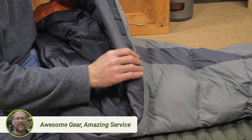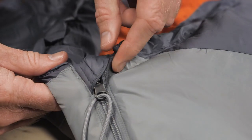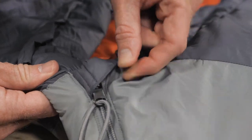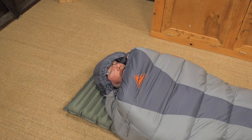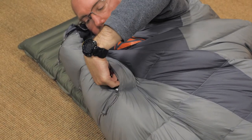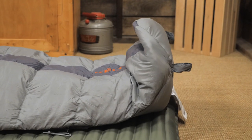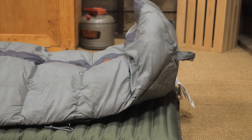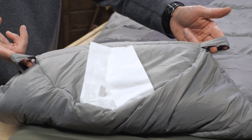You'll also find the full-length draft tube behind the two-way anti-snag zipper. The zipper has a little garage to keep it from snagging hair. The bag additionally offers a fully insulated and adjustable hood. A handy pocket is available for electronics or other small items. Down at the other end, an ergonomic foot box allows your feet to rest in a natural position. Hang loops are available for drying or storing your bag.